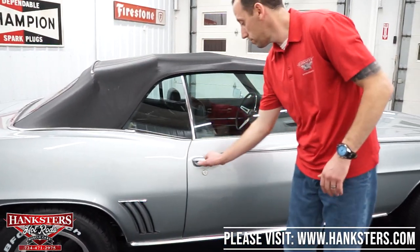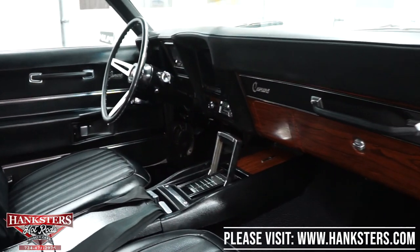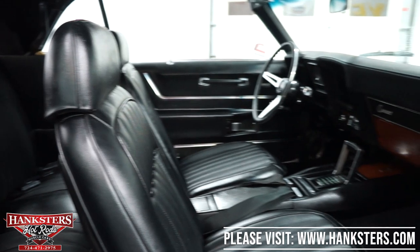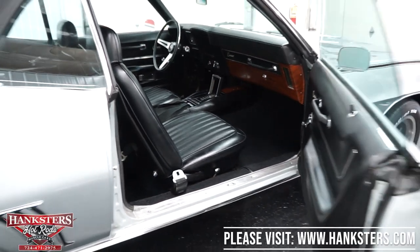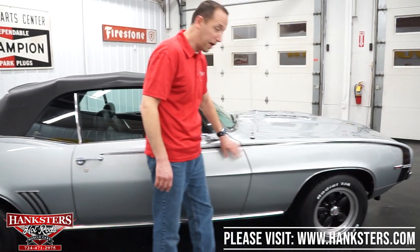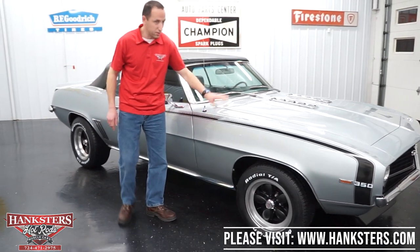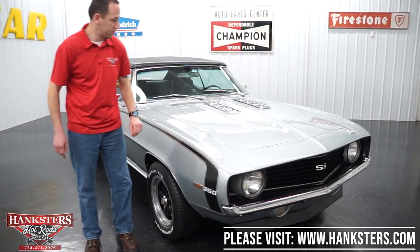Opening up the passenger side door, you can see the interior from this side. Our door jams are great, no rust or pitting. Our interior — you can see the seats are just in beautiful condition. Our center console, carpeting, dash pad, and door panels are all in great shape. Moving along to the gap on our passenger side door and fender — nice and even the whole way down. And as mentioned on the other side, here is our hockey stick stripe on this side and the 350 emblem as well.